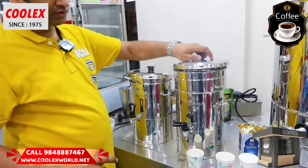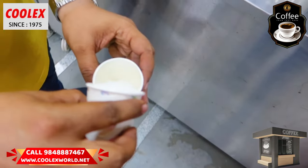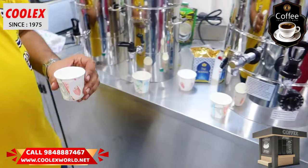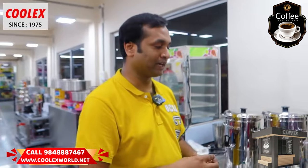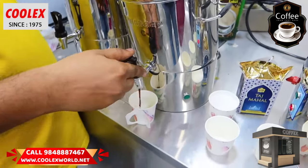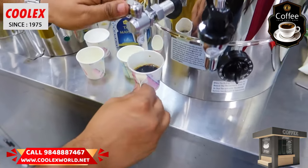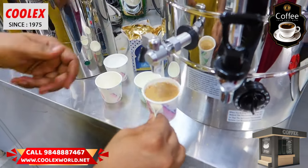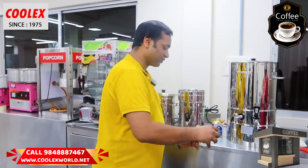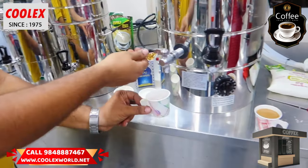Now we are ready to serve. We will add sugar — add sugar and powdered sugar. It will be easy to blend. Add coffee decoction and hot milk. We will be ready for the filter. Next, add tea, sugar powder, tea decoction, and hot milk.